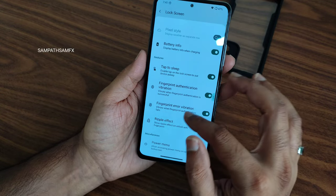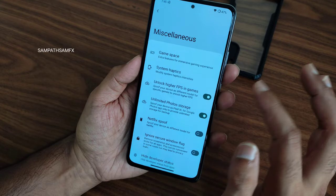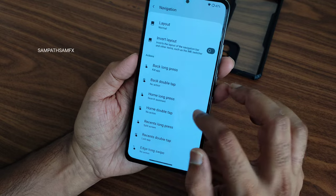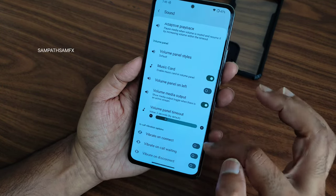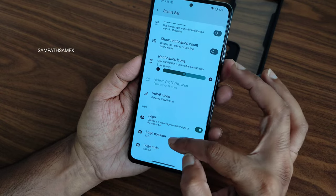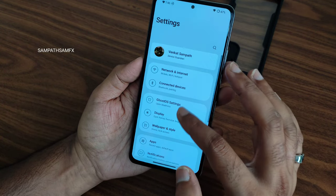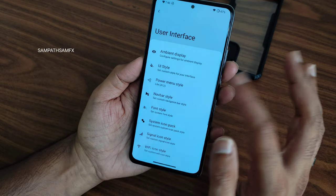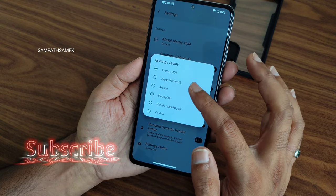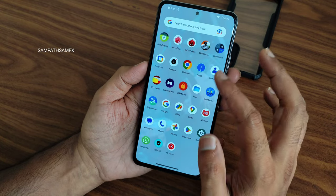Baseline settings include unlimited photo storage and high FPS count for BGMI-type games, which you can enable from here. Navigation customizations let you assign actions per app. Status bar customizations are extensive — you can even add a logo. The UI style and settings style are also customizable; currently it's on legacy OOS style. These are all the Ghost OS customization settings available in this ROM.